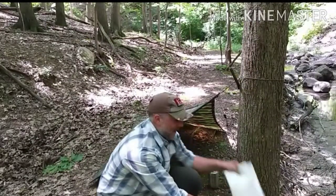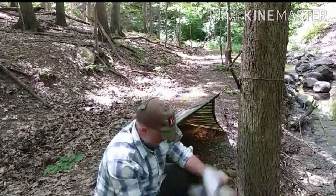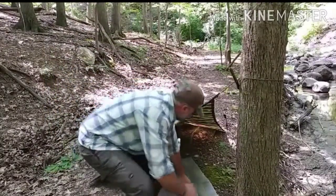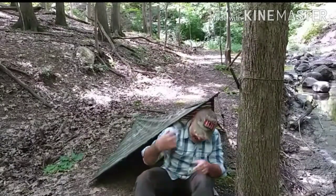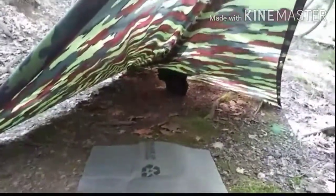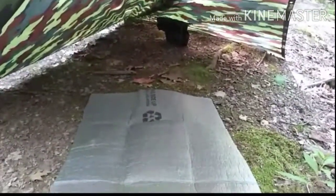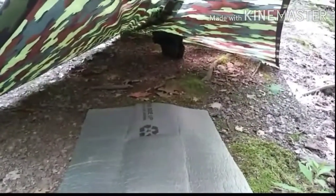Grab a handy dandy sit pad out of my pack and toss it down. We're good to go for a super small shelter — let me show you the inside. Get down inside and look — there is more than enough room for one person to lay down. The sit pad works out well for at least keeping your upper half covered from your knees to your shoulders. Something to sit out and wait out a storm — keeps it real simple.